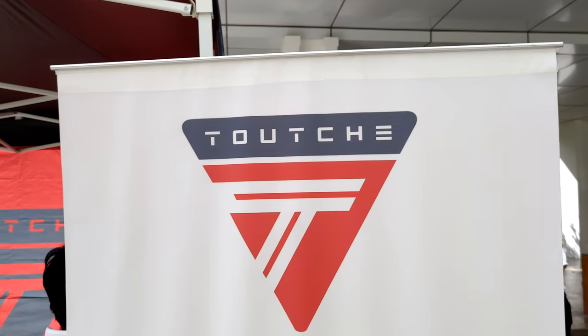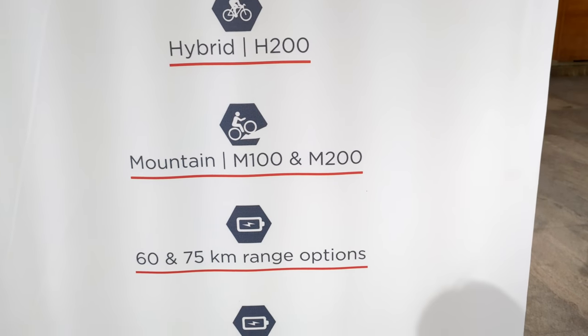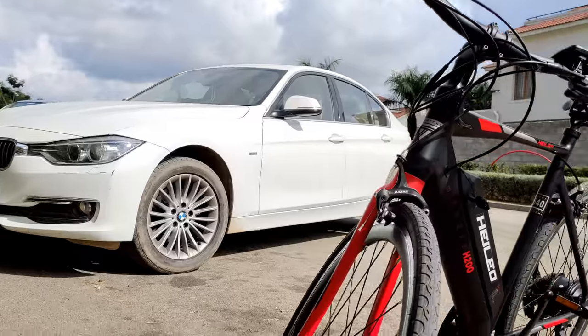Hello, namaskara. I'm Rishabh Chadji and today we'll be going to a pop-up event by a company called Touche Electric. Touche Electric is basically a company from Mysore — the name doesn't sound very Indian but it's actually from Mysore, Namma Karnataka. The main team involved in this company were also the ones behind Trintrin, a public bike sharing system introduced in Mysore a few years back. Recently they introduced a bike called Helio Bikes — three different power bikes for three different purposes.